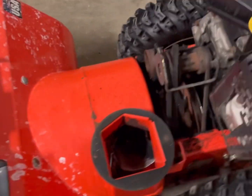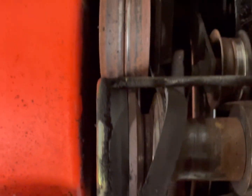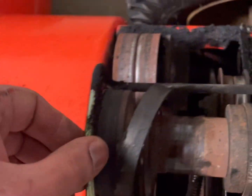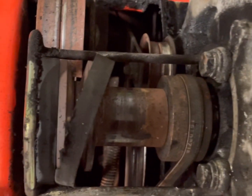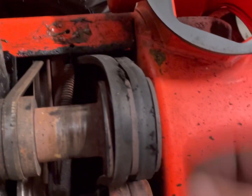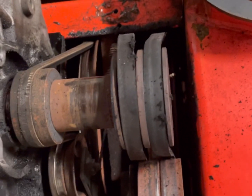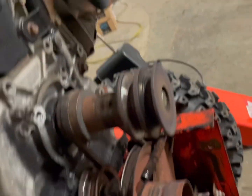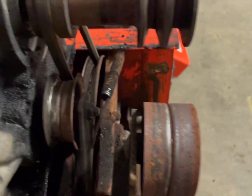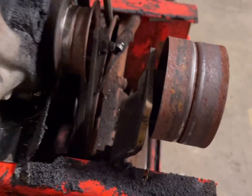We got that all taken apart. With the guard off, you can see how the belt sits off that pulley further than it should. As mentioned, these crankshafts were cut a little bit too short, so we're going to get that spaced out. We'll get this pulley off and evaluate exactly what we need to do — get this bolt out and space it out to where it should be. You can see it sits off a decent amount.